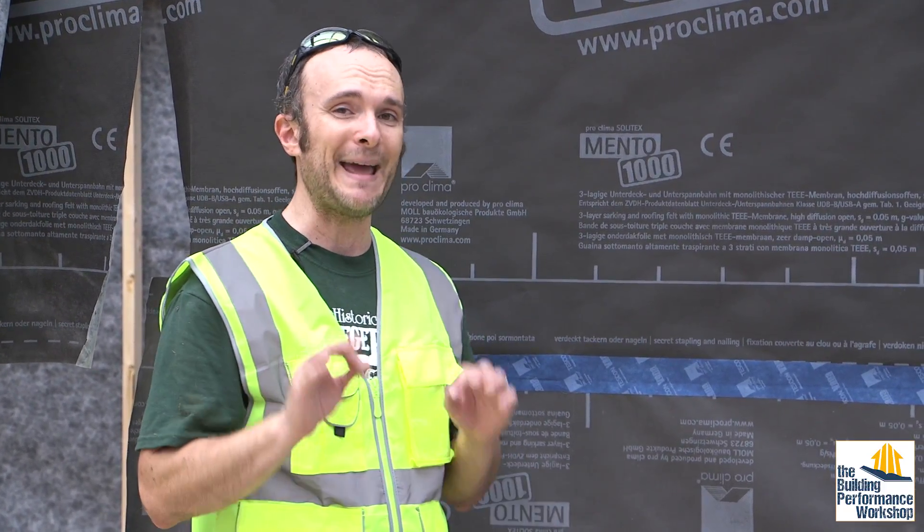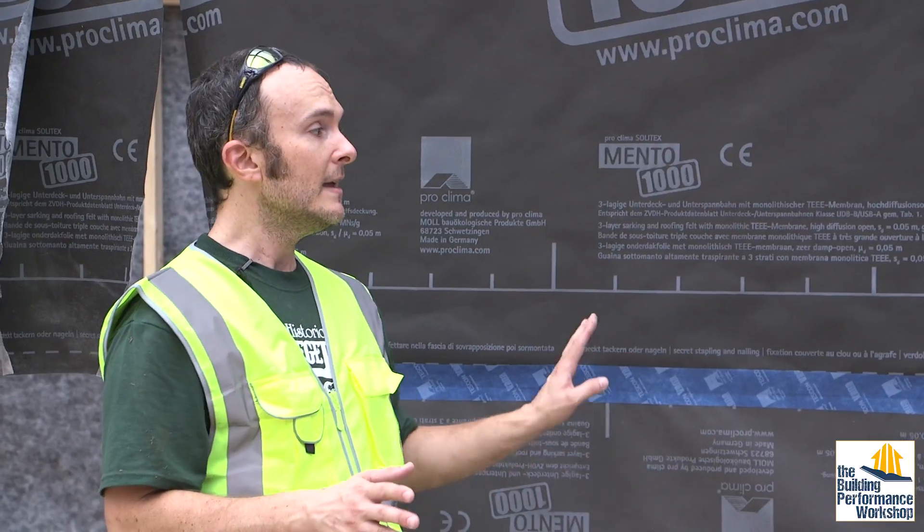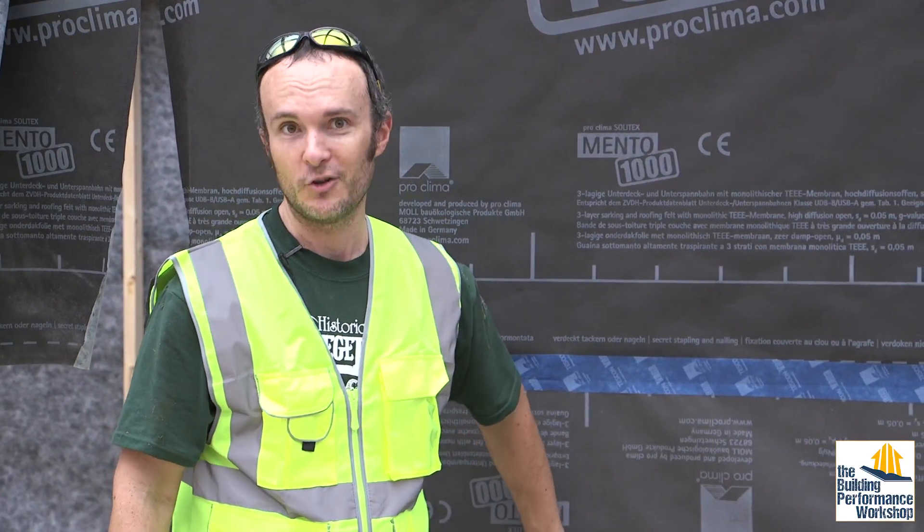This material has been certified as an airtightness material by the Passive House Institute. Passive House is the most stringent building certification in the entire world. We are building the building the right way.